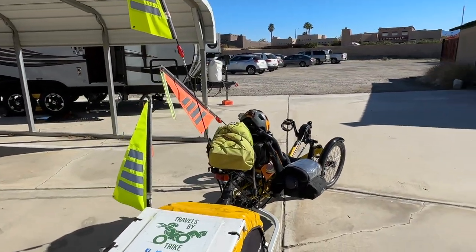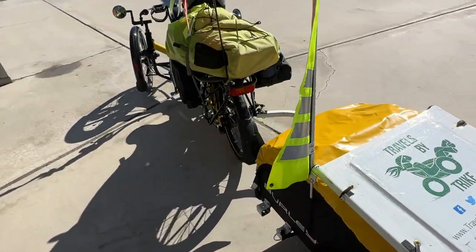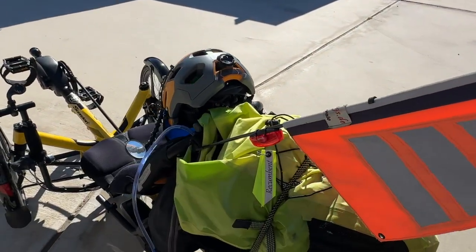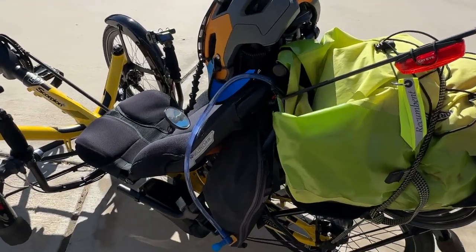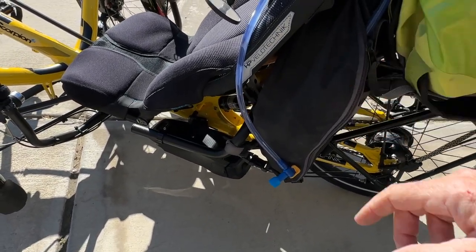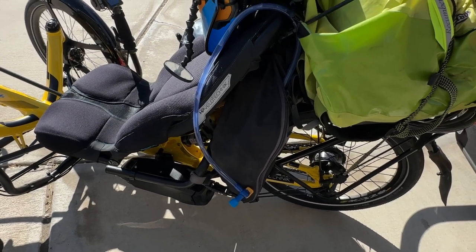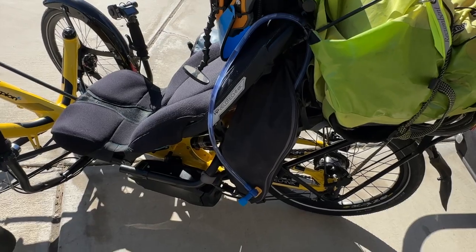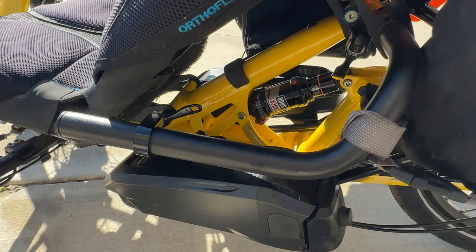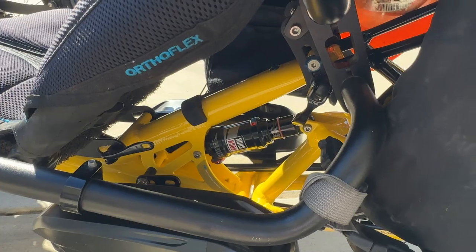You can see I've got three flags and a bunch of blinkies. This one is one of my favorites — it's very, very bright. I have two on each of these trike flag poles. On this side I have my water bladder, and inside there I keep my basic tools for flat repair, the keys for my electric assist batteries, and a pump for the rear shock.